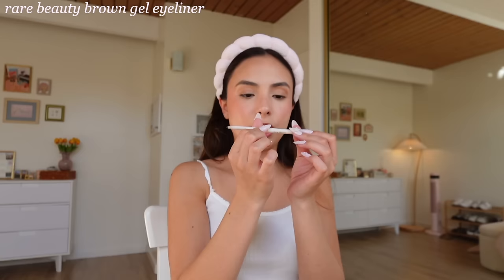Now it's time for eyeliner. I feel like there are two things where it doesn't matter if they're drugstore or high-end: eyeliner and powder. I just haven't found a huge difference with those two products specifically. There are certain products — especially blush — that are noticeably better high-end. I'm going in with the Rare Beauty Gel Eyeliner in brown. I haven't seen a huge difference compared to a drugstore gel eyeliner. This was sent to me and I wouldn't have bought it myself — it's probably $16-18, while you can get a drugstore eyeliner for two dollars.